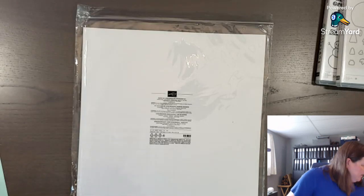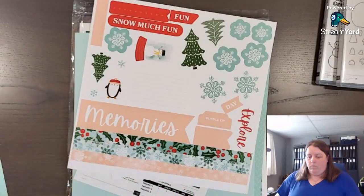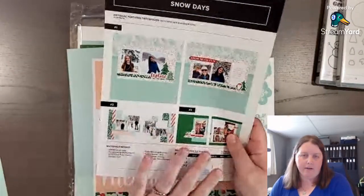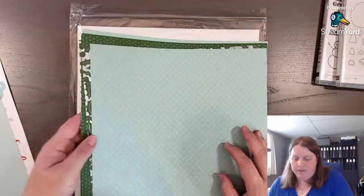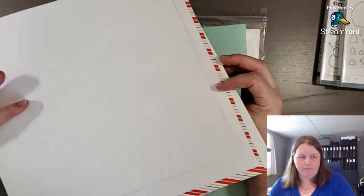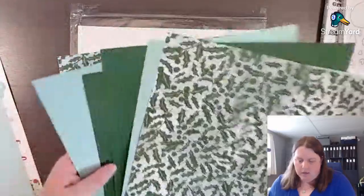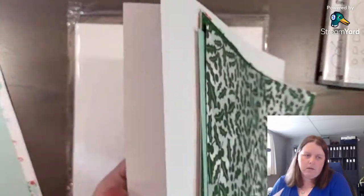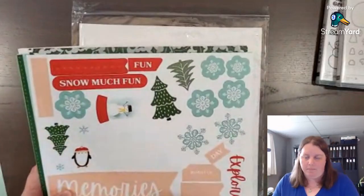I'll have a list below with all the items I've used in this layout, so if you want to come back and scrapbook using this layout you can return to this video. Inside the kit there are very detailed instructions about how to cut up the designer series paper and cardstock. There is a full 12 by 12 sticker sheet and two pieces of pool party cardstock. Some of the designer series paper pieces are exclusive to the kit and are only one-sided, so three of those are just one-sided.